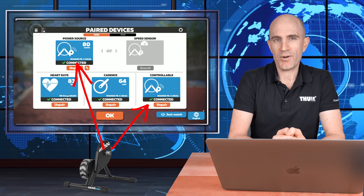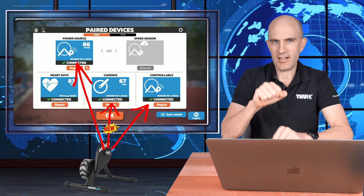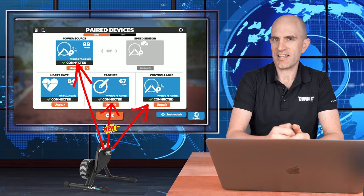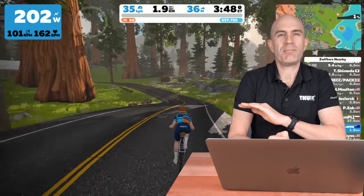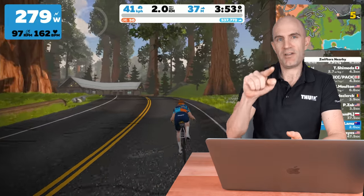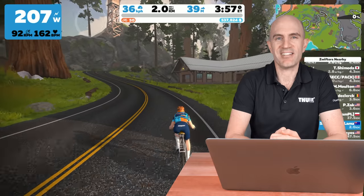The KICKR 18 and KICKR Core now report cadence over ANT+ FEC and Bluetooth Smart. They do this by analyzing your pedal stroke and the resistance applied to the chain, looking at the peaks and troughs to give you a cadence number. Testing this on Titan's Grove, it performed really well with resistance going up and down on the hills and spinning up to over 120 rpm — it passed with flying colors.